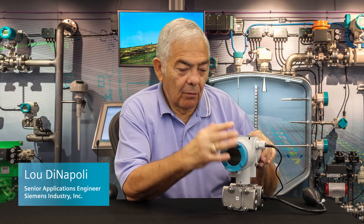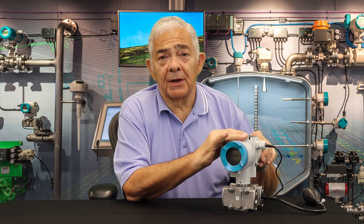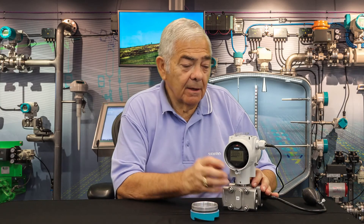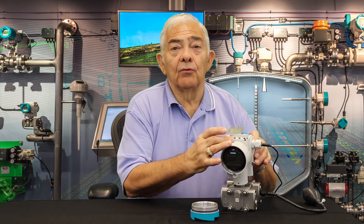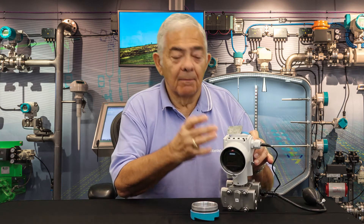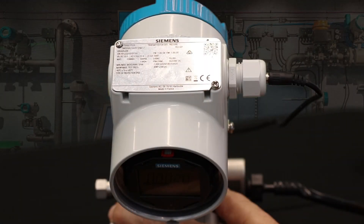Hi, this is Lou DiNapoli. Today I'd like to discuss the new P320-420 in the PsyTrans P line from Siemens. Let's look at how to do the new push-button setup for this transmitter by looking over my shoulder as I do it. Let's look at the push-buttons and how they'd be used.